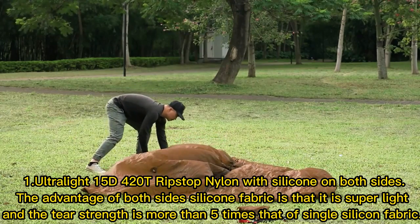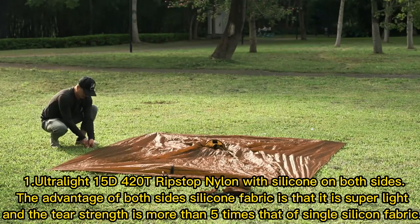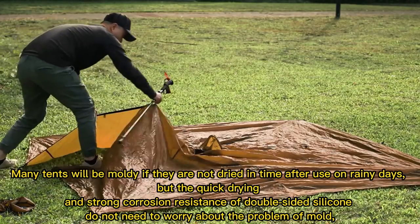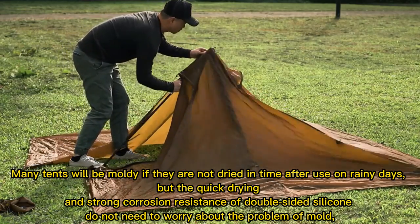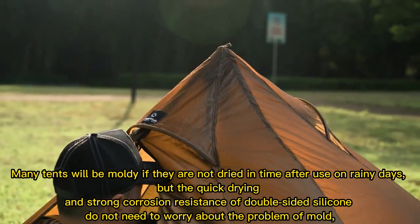Ultralight 15D 420 Ripstop Nylon with silicone on both sides. The advantage of double-sided silicone fabric is that it is super light, and the tear strength is more than 5 times that of single silicone fabric. Many tents will be mouldy if they are not dried in time after use on rainy days, but the quick drying and strong corrosion resistance of double-sided silicone means you do not need to worry about mould.